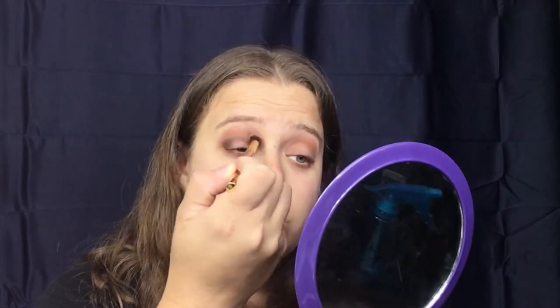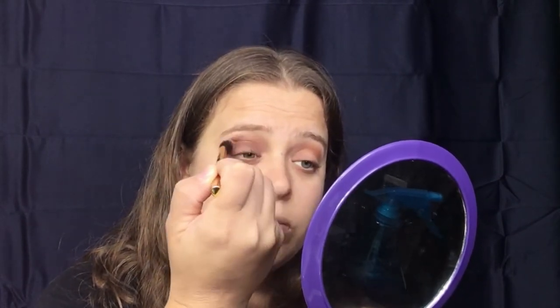I'm going to go back in with my Tarte brush and blend that a little bit better. Now I'm just going to do the same thing to the other eye. I tend not to be afraid if I bring it down too low, because my lid color is just going to cover that anyway.